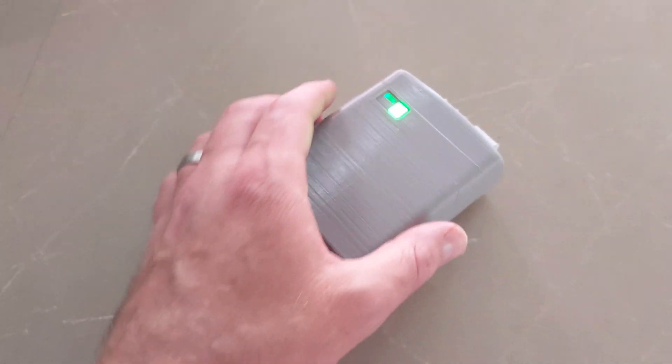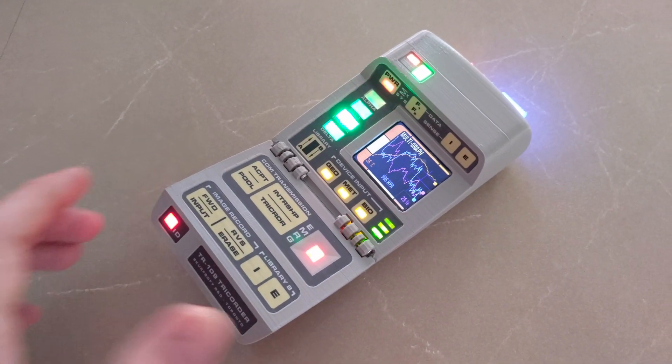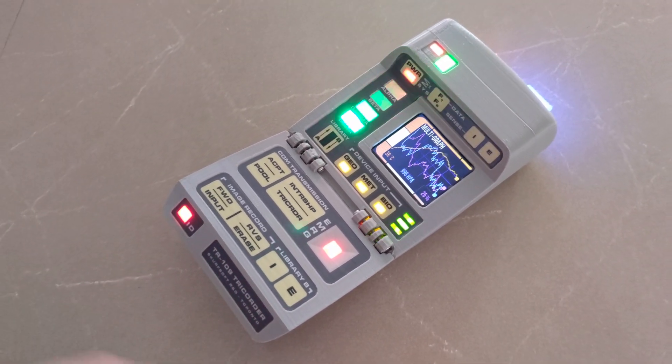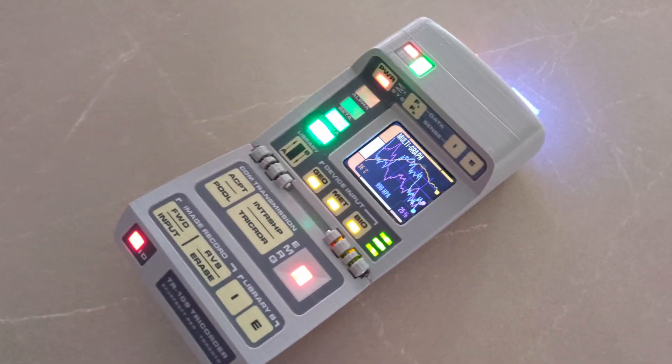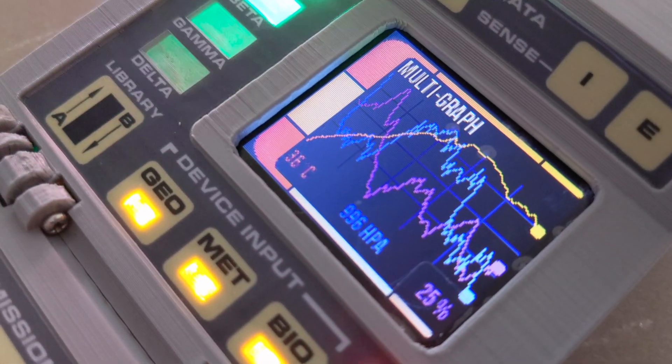I've got sounds and stuff going — feast your ears. Couldn't really hear it there, but I got the hinge click working and everything. It's a little quiet; I need to play with the sound. You can hear it's really crackly.